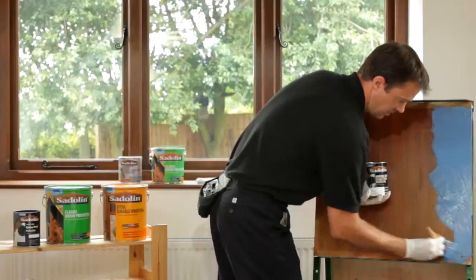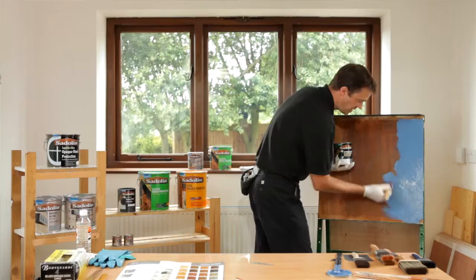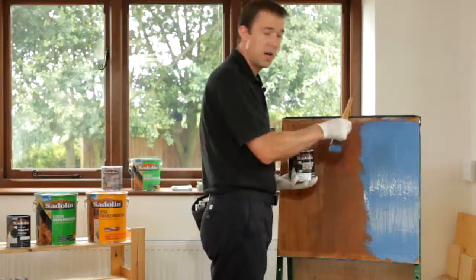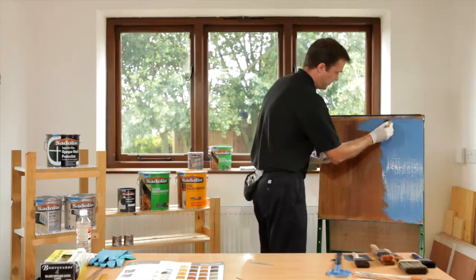When applying this product, the key is to get it on there. We want to make sure that there is a good film build and we're trying to achieve good opacity as well. The main difference with a water-based product is that you probably don't have as long a wet edge time as you will with a solvent-based system. The key with Superdeck is that you apply the product, you lay it off, and then do not go back and keep going over the top of it — just let it do its work, and it will flow out and give you that nice even surface.